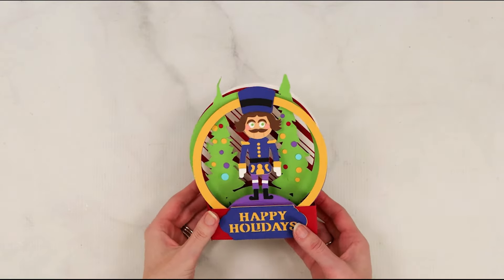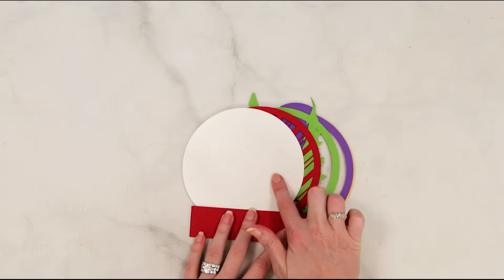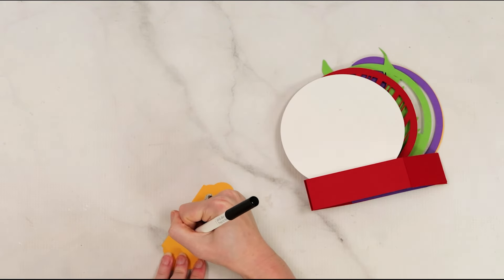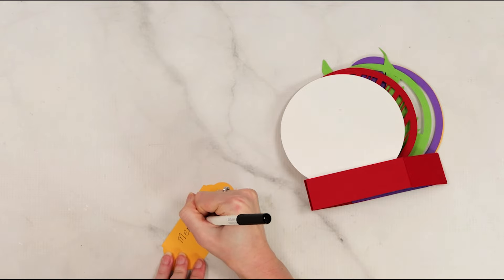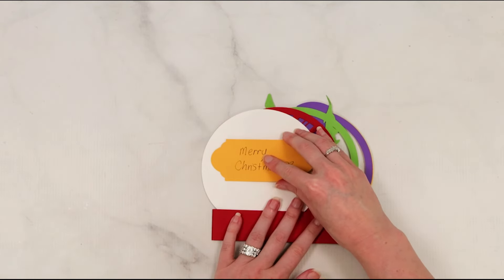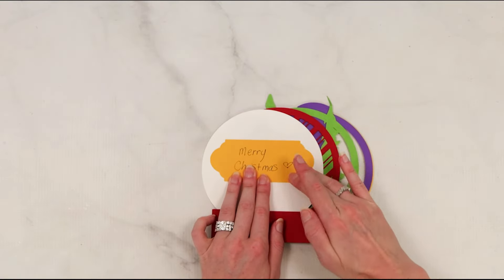There is an envelope SVG that also comes with this, and there is also a piece to write a message on the back. You can have your Cricut write this, or you can write it by hand like I'm doing here — I would definitely recommend having your Cricut write it. At least in my case, I don't really love my handwriting, but I went ahead and popped it on there for example's sake, and it can go on the back of the card as a fun little message.